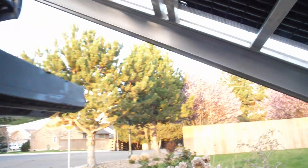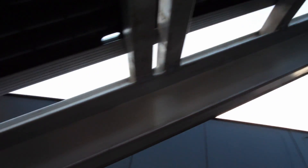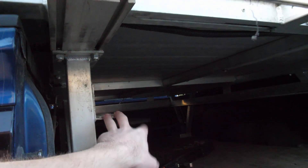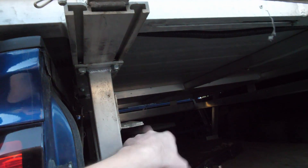The final product is looking a lot better than before. On this side, if you're feeling really limber, you can clean these sliders that the ramp actually slides on underneath the deck. I'll typically go through at the beginning and end of the season to clean those off and get any dirt and debris off them.